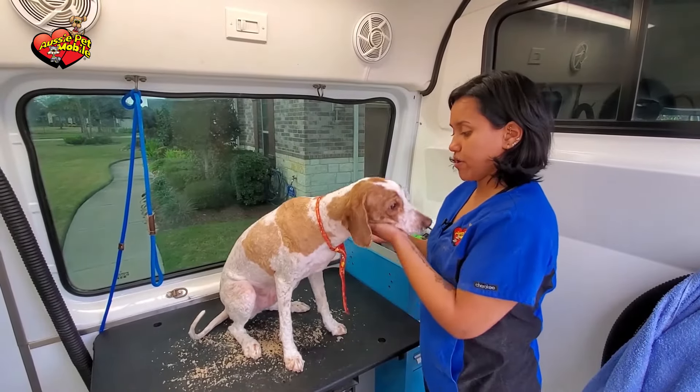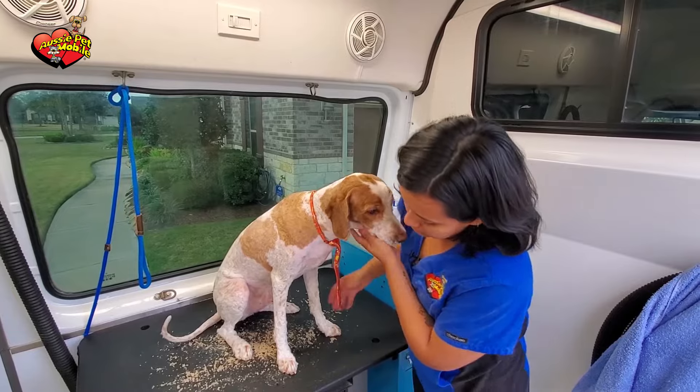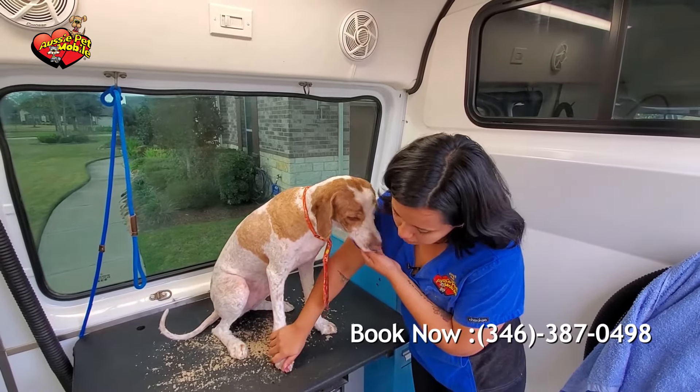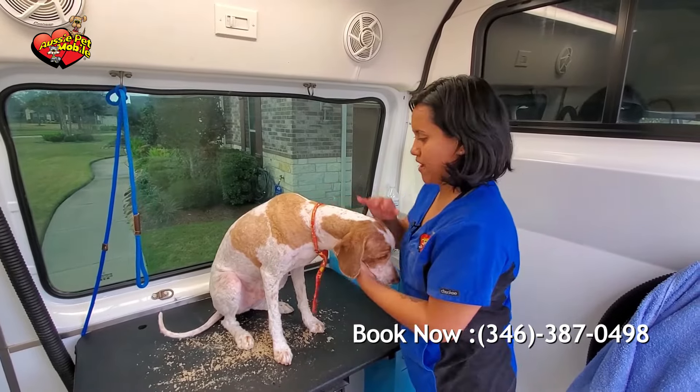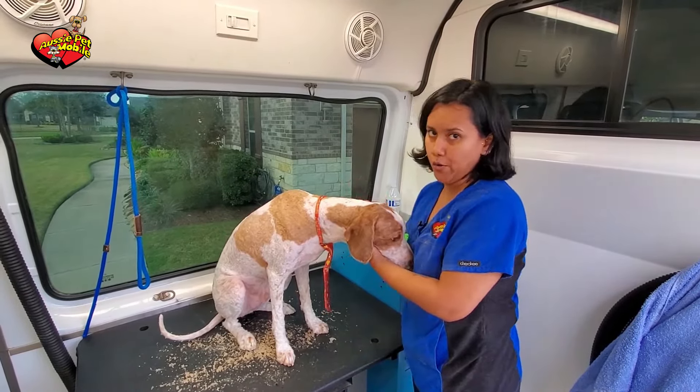So this is the end product. He's all shaved down, everything's even, the sanitary area is done, the nails are clipped, and of course we put a little tie after the bath as well as a little perfume so he can be ready to go home.